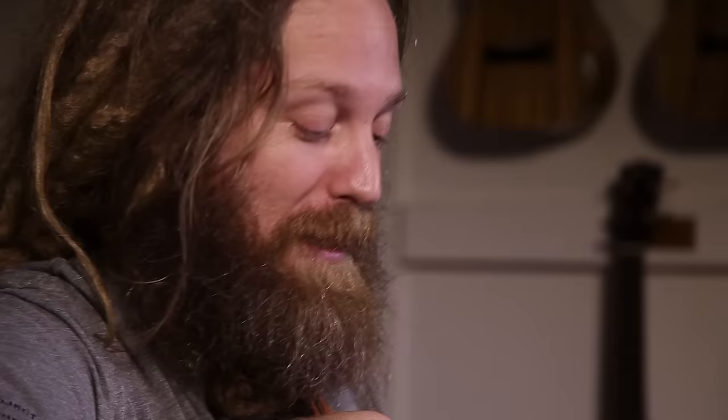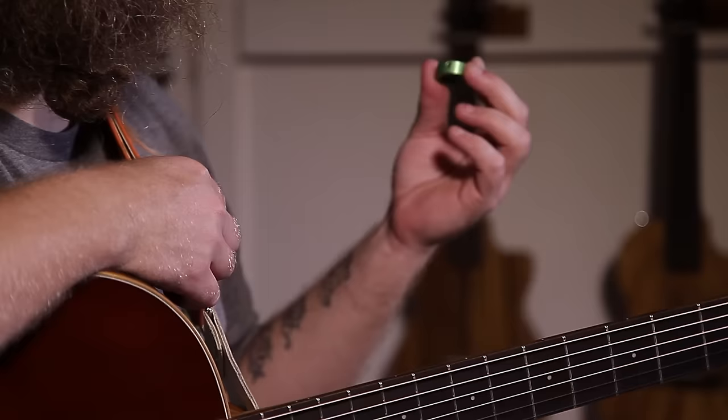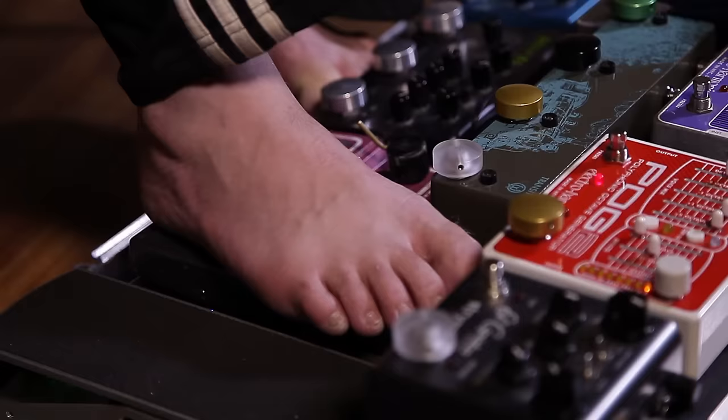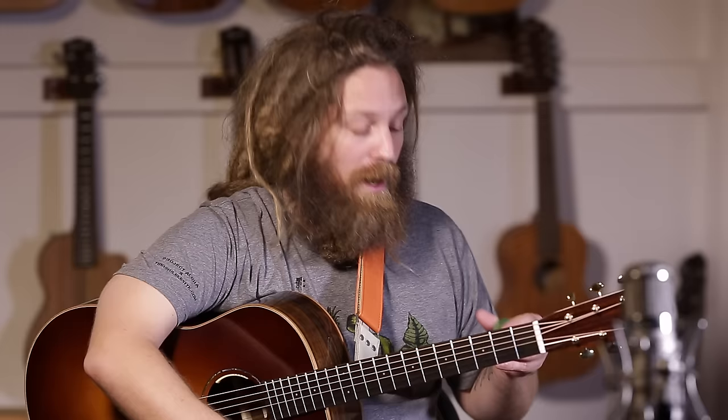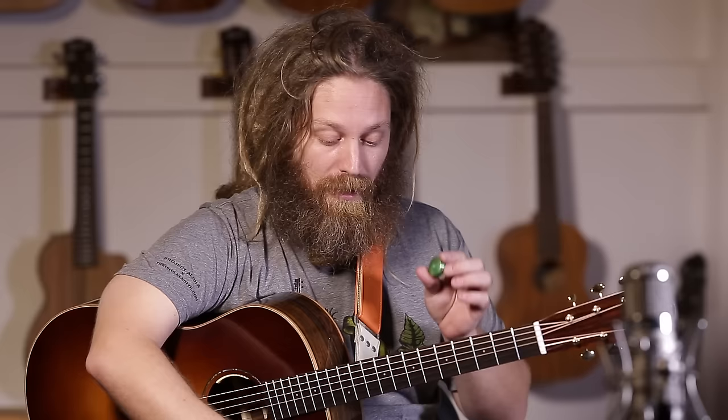Barefoot Buttons are a brand new product that up until now have not been available to the public. I've been using them on my pedal board for years, but people always ask me where they could get them. A friend of mine, Brett, had just been making them, and we've been talking for years about how he should get them manufactured and out to more people. Finally, they're available for everybody.